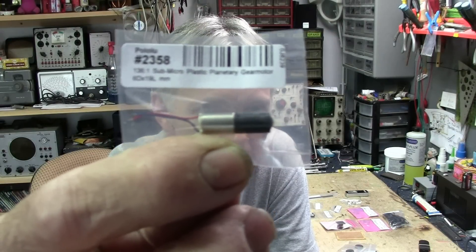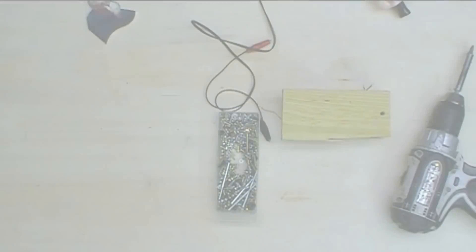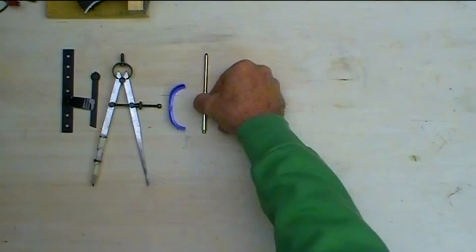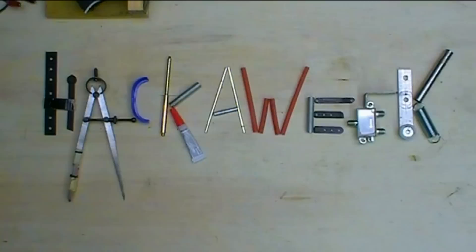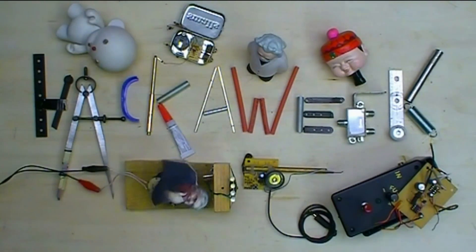This is a 136-to-1 planetary gear reduction motor and we're going to make a mini bot with it. Welcome to Hack-A-Week! We're getting back to the roots here — some robot stuff.